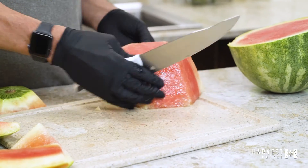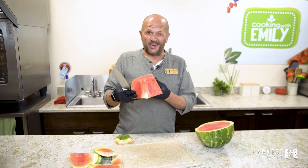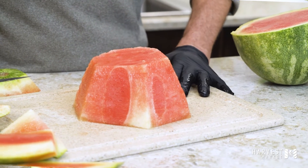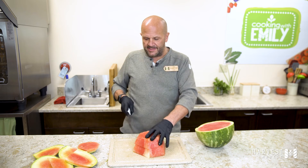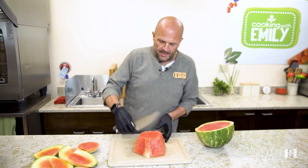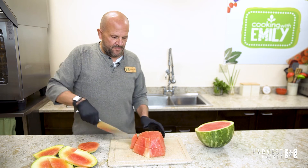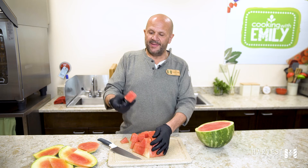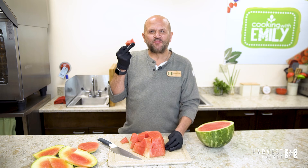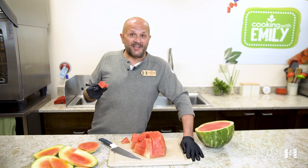And now you have a wonderful watermelon heart to do what you want — chunk it, spear it, slice it. And then after you have this heart, all you have to do is just kind of slice it like this. There you go. That's like a total of one minute. Delicious. Thanks for joining me for this quick tip and we'll see you next time.